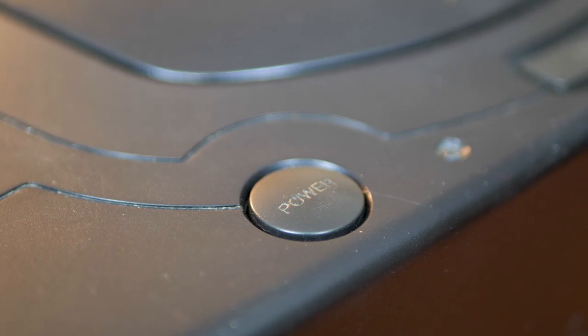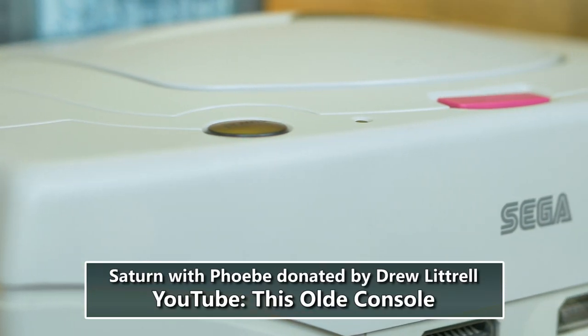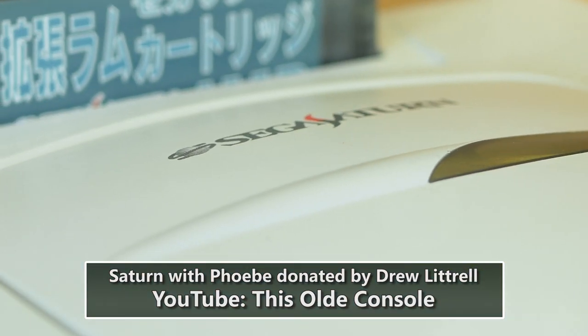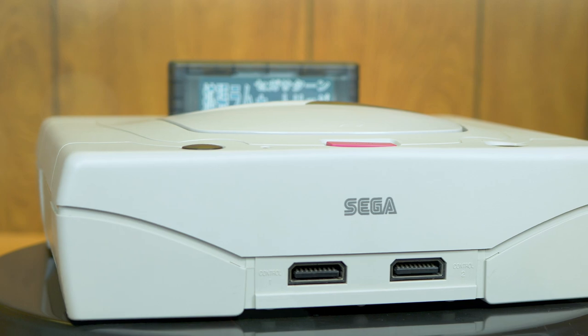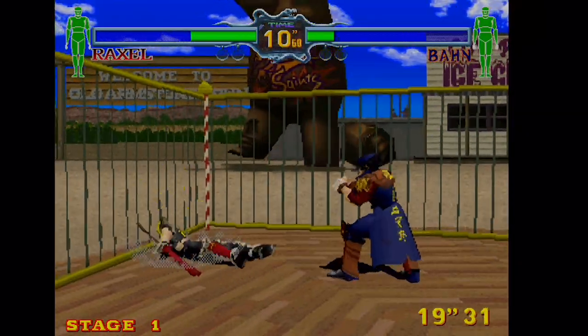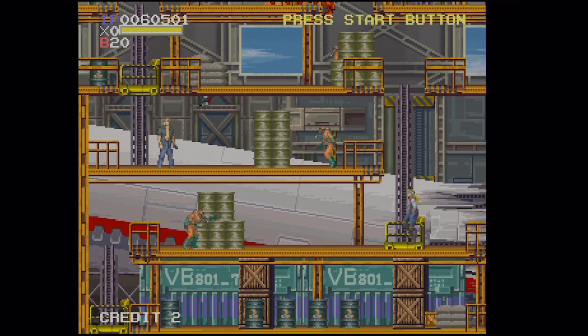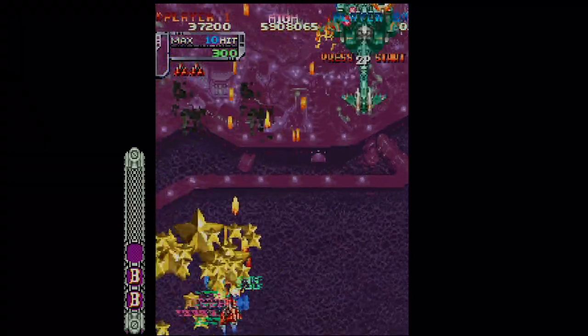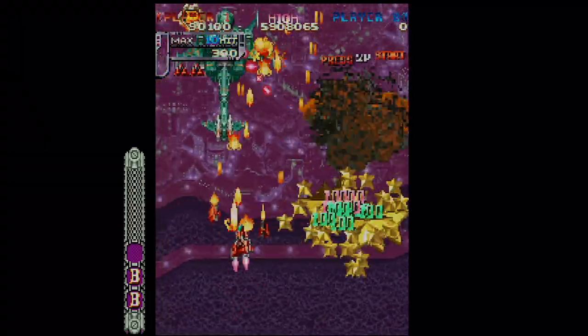We're able to take a look at this mod thanks to Drew Littrell from This Old Console, who generously donated a white Japanese Model 2 Saturn with a Phoebe ODE already installed for us to use in this and future episodes. Thanks, Drew. Because of that, all of the footage in this episode is explicitly only from a Phoebe unit. Although functionality between the two should be exactly the same, it's important to specify exactly what we're running here.